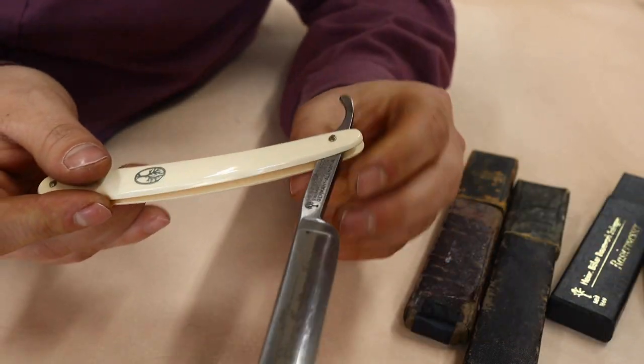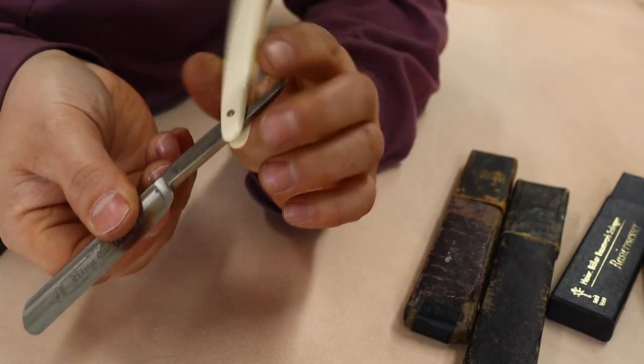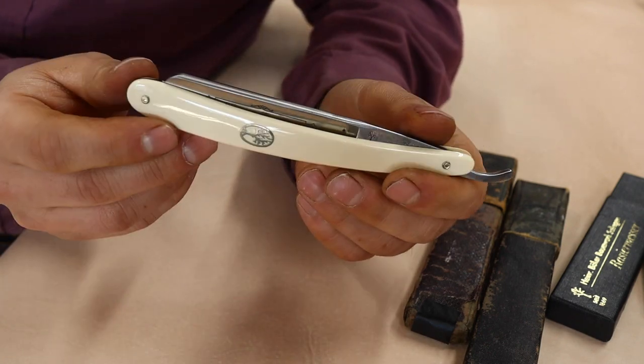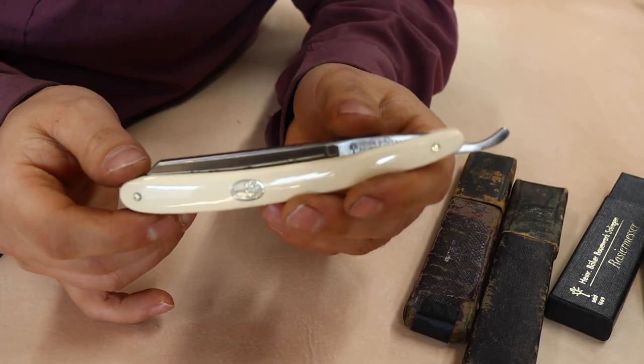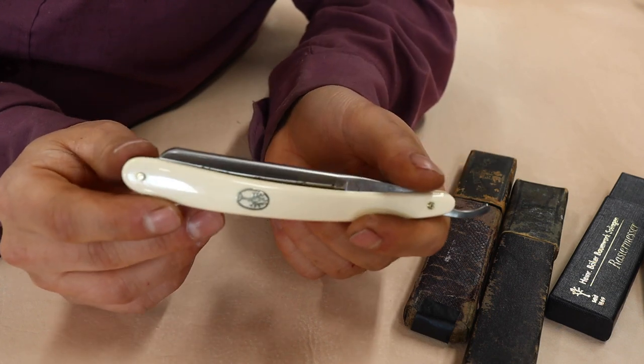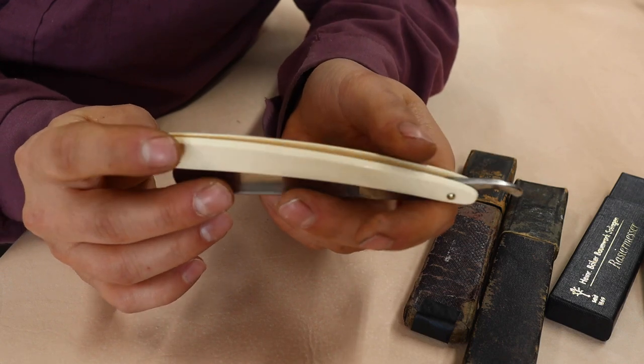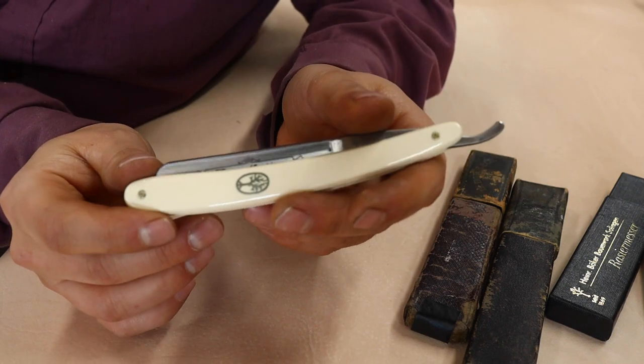A lot of people - and I really don't like this term, and people in the straight razor community really hate this term - but a lot of people call them cutthroat razors, which is an improper name for them. It's not what they're called. That is what sometimes they're nicknamed as.